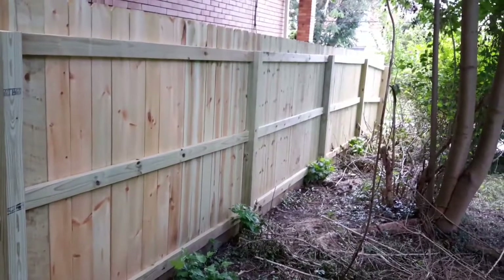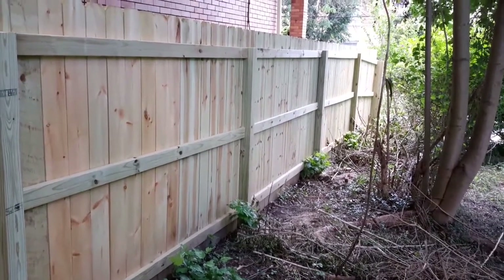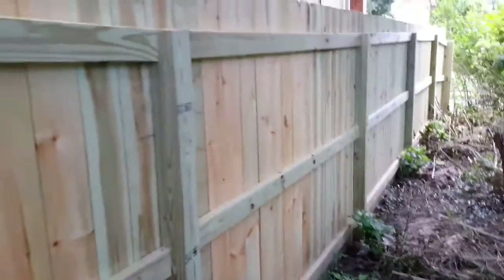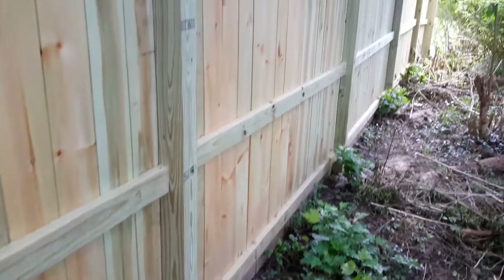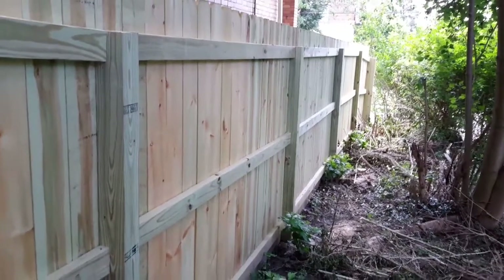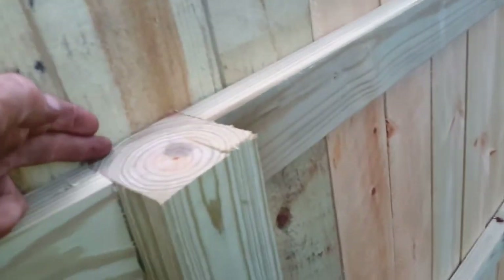I'll show you a video of a fence where the 2x4s are on the outside of the 4x4, and it doesn't look as nice. This is much easier to maintain, stain, and take care of. It has a nicer look than just putting the 2x4s on the outside of the 4x4 — meaning just putting them on this side of the 4x4. This is simple and it's a much cleaner look.